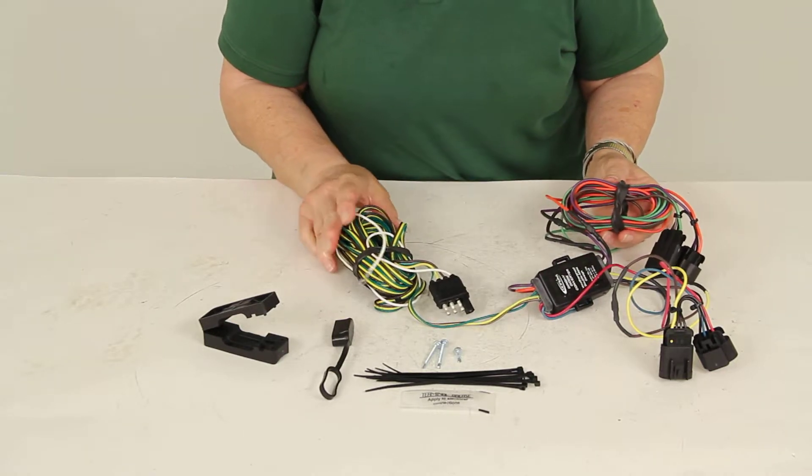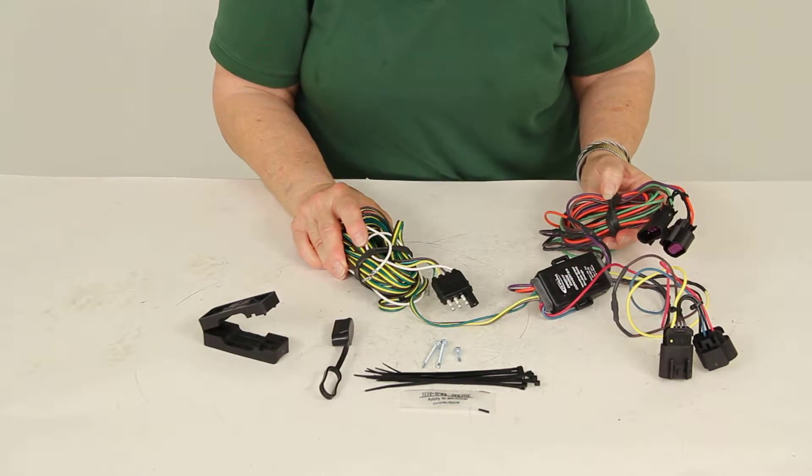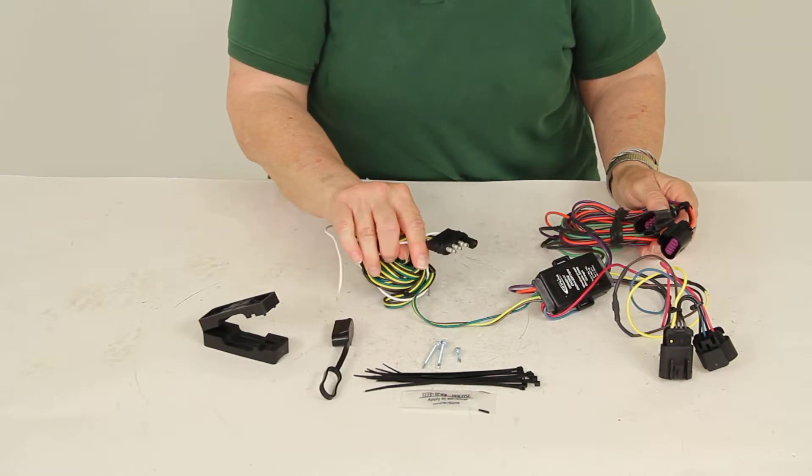This is an easy way to get the lights for your towed vehicle without having to splice into the wiring on your RV. You have a simple four-way flat plug for that power connection.